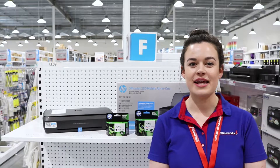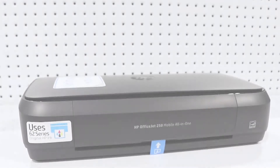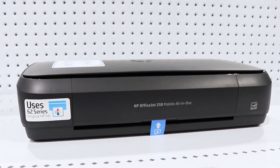Print, copy and scan from almost anywhere using this HP OfficeJet 250 mobile printer. This printer has a compact design which can be taken on the go and supports connections via Bluetooth or Wi-Fi Direct, so you don't have to worry about carrying cables.